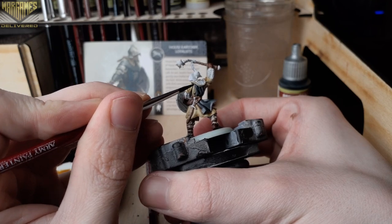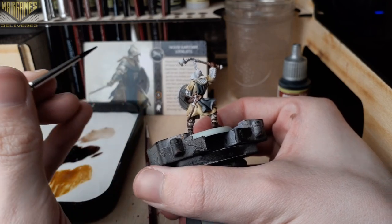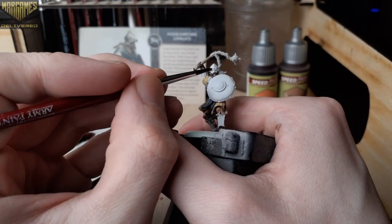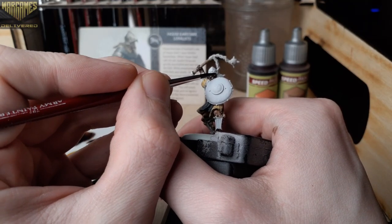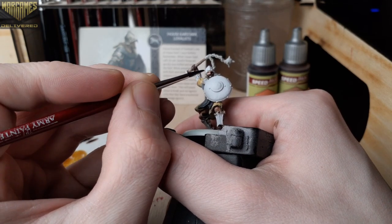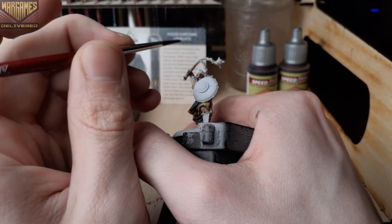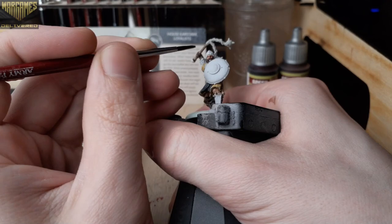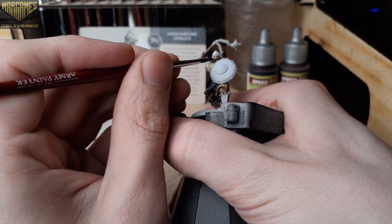Keep in mind we have about half the model painted at this point, so try to be a little more careful around those areas we've already done. Moving on, we only have a few more details to paint. We'll start with the face using Warrior Skin — this won't really affect the Satchel Brown we used on his beard, so don't worry about being a little messy here; just try to avoid painting over the helmet.